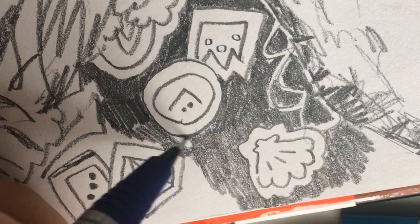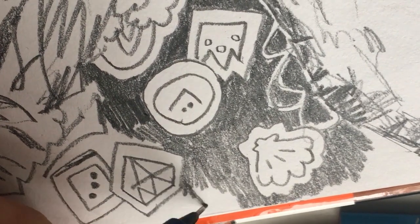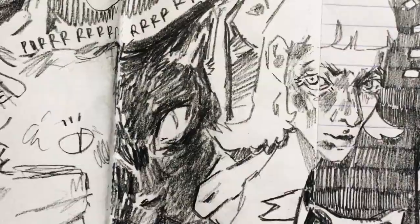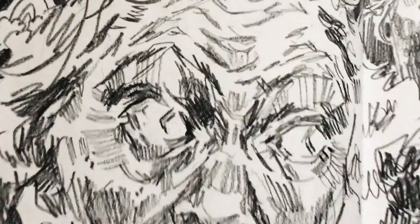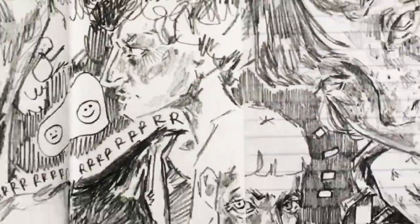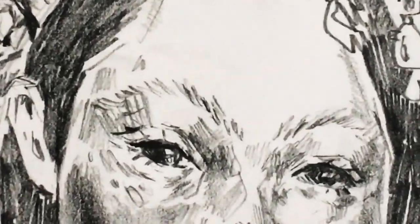Here are just some close-ups of faces. I'm really proud of this page even though I did want to give up about eight different times during this video. It ended up really nice and I'm really happy with it. Hopefully you guys kind of understand my process now — different face shapes and styles, how to add different elements and make them your own.